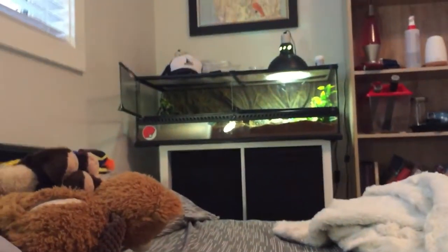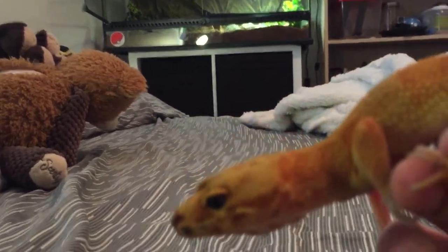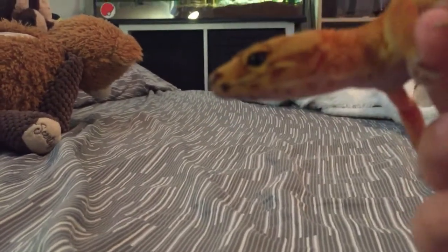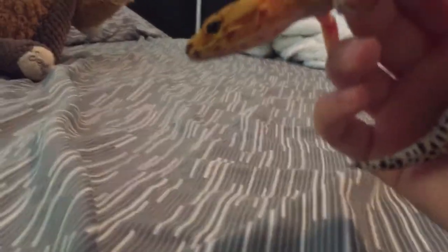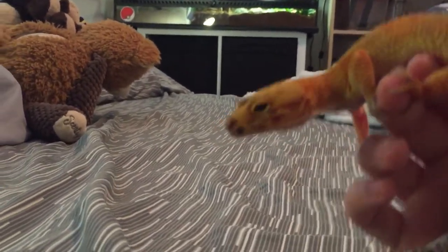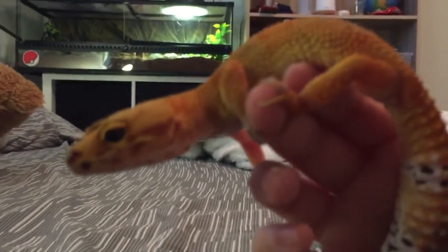The next thing is habitat size. That's Dorito's enclosure over there — it's a 40-gallon. With a baby gecko, you should start off with a 10-gallon or 20-gallon, but they can go straight into a big one if you want. Once they grow to about five inches, you're going to want a minimum of a 25-gallon tank. My recommendation is that growing geckos are going to want to explore more and have more territorial space.